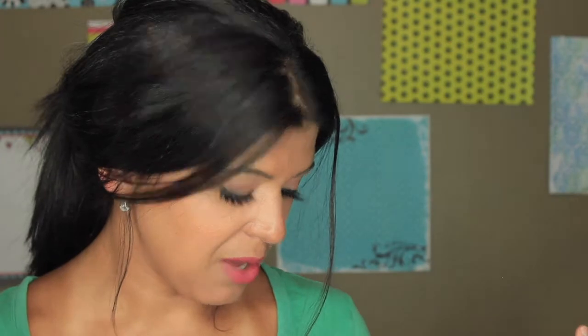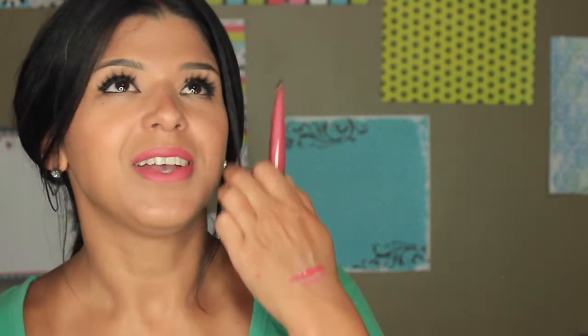This is a mousse formula, so it's really comfortable. I had it on my lips for about half an hour or a little more and it still felt creamy. If I had to compare it to something, I'd say it compares to the matte lipsticks by Maybelline — I have six of them — but this one is a little bit more moisturizing and comfortable.